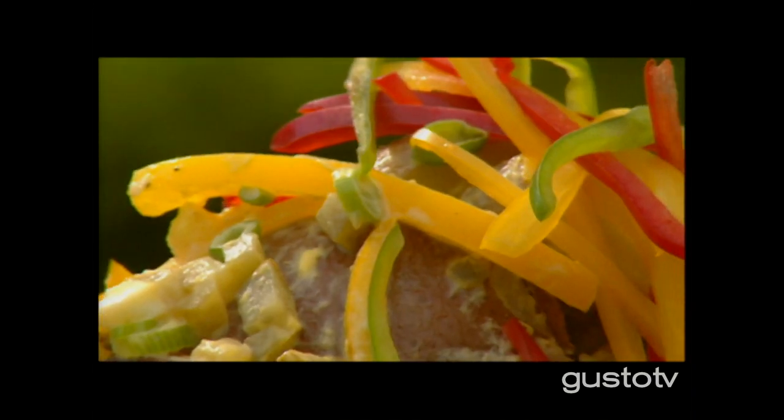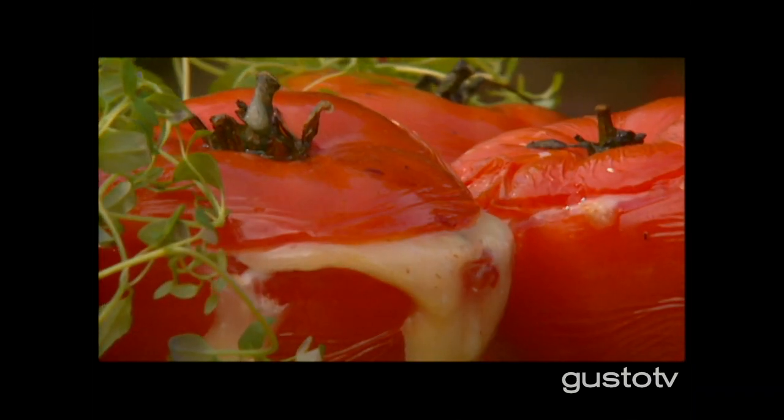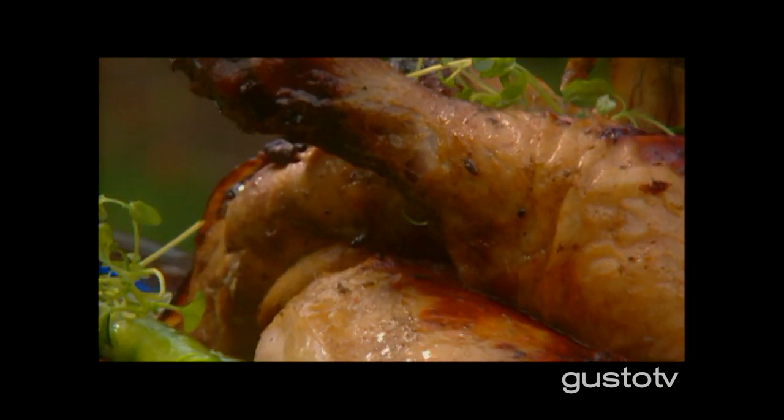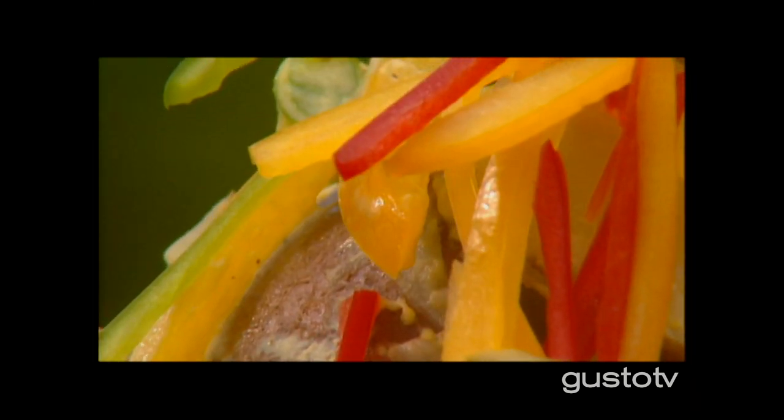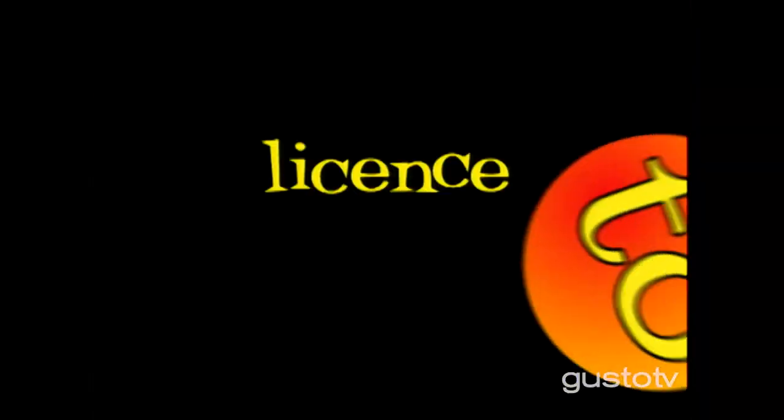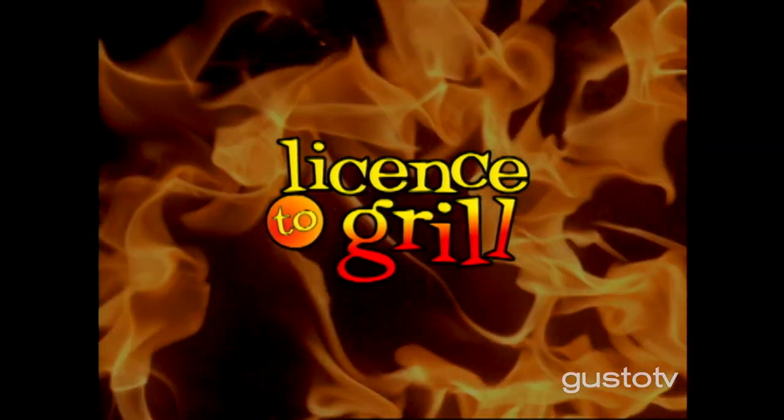Hey, it's Rob and man it's beautiful out. Leave a message if you're coming over. We're gonna do some chicken and some ribs and some killer tomatoes. And don't forget the beer. This is not a drill — it's time to grill.